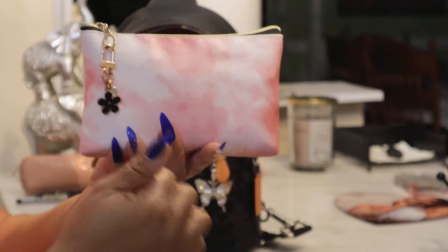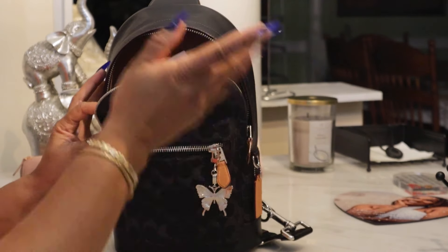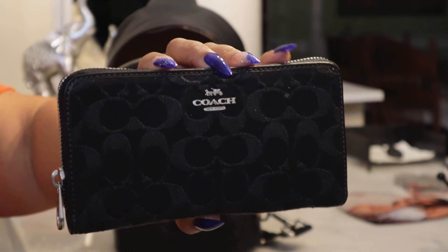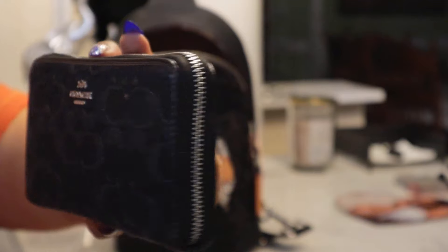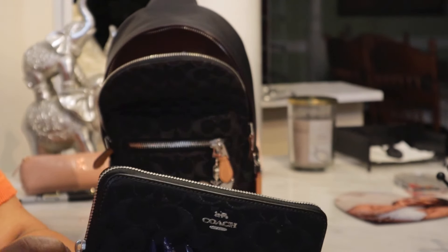I did go to a smaller size pouch that wasn't bulky in the width, but all the same items are in there — I didn't have to take anything out. And I actually had my full-size wallet in there as well. If you didn't have a full-size wallet and just used a card holder, you'd have even more space. But I had plenty of space with this wallet, and I love it — I love zip-arounds.